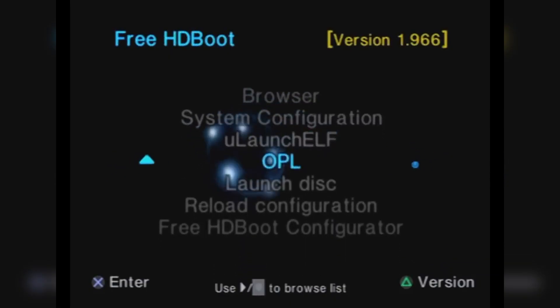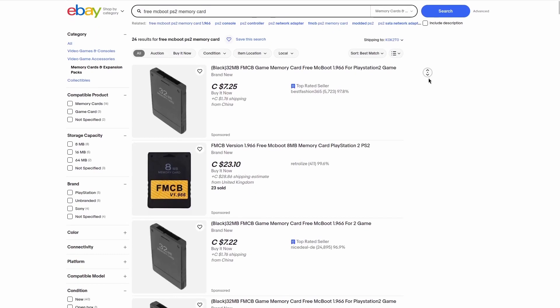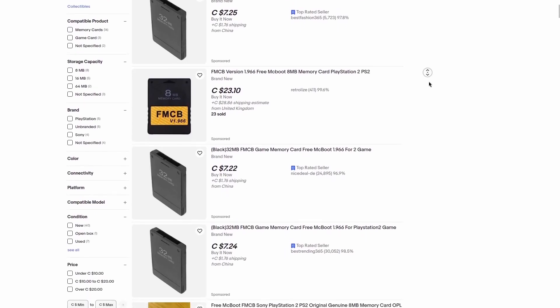For PS2 BIOS files, in order to dump it you're going to need to run homebrew on the PS2. And to do that, you're going to need one of these — a PS2 memory card with Free MC Boot installed on it. You can buy these on eBay for next to nothing and it's highly worth getting your hands on one of them.